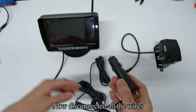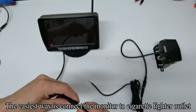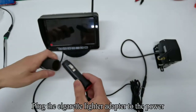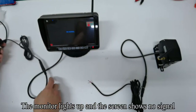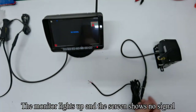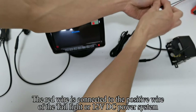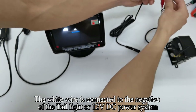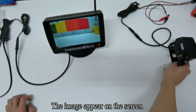Now disconnect all the wires. Connect the monitor to the cigarette lighter outlet. Plug the cigarette lighter adapter to the power and press the red button — the red button lights up. The monitor lights up and the screen shows no signal. The red wire is connected to the positive wire of the tail light or 12V DC power system. The white wire is connected to the negative of the tail light or 12V DC power system. The image appears on the screen.